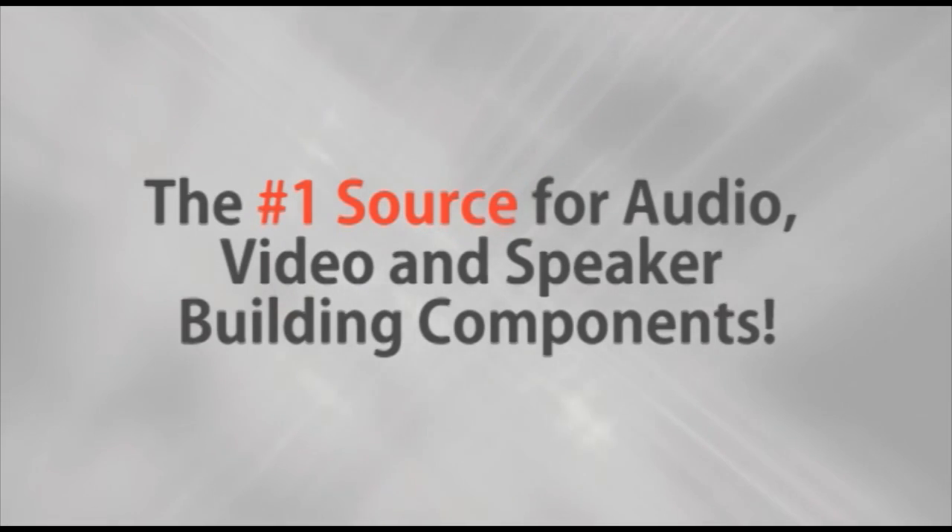Parts Express, the number one source for audio, video, and speaker building components. Hi, I'm Tony.